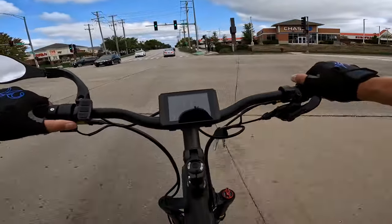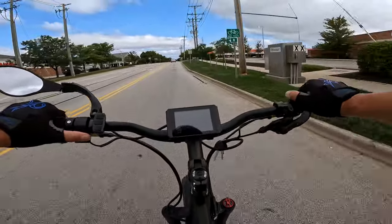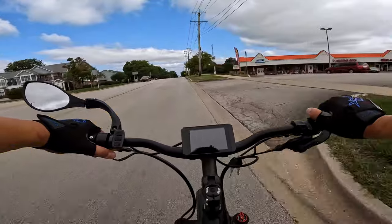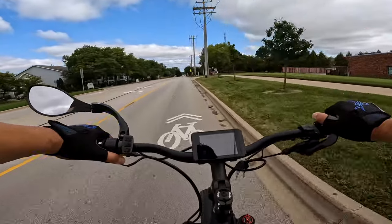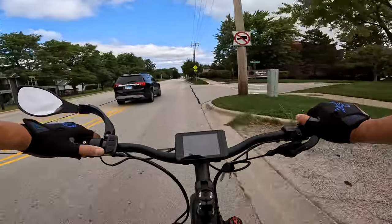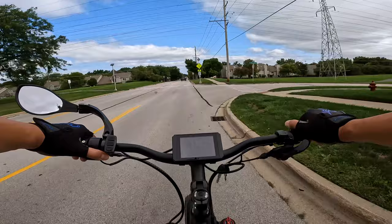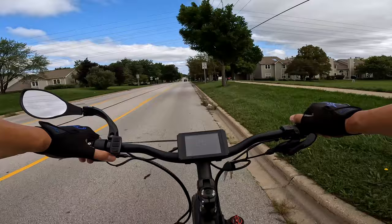Yeah, I do notice the squeak as I turn a little bit. So something does need to be done there. Kyle told me to say whatever I wanted to say about this video, which is really the way to go. Overall, I like the bike quite a bit. The squeak? Not so much. I think any type of squeak nobody really likes, but that has to be adjusted somehow. Squeaks are no real big deal — it's usually just an adjustment.